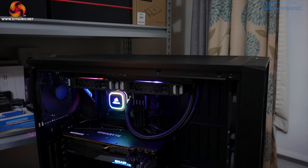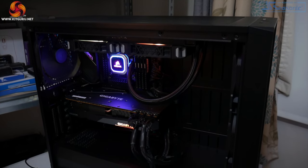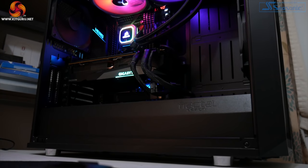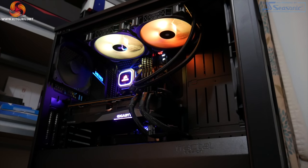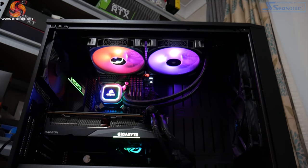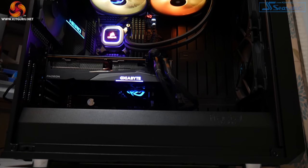That covers the card and its cooler — now we move on to performance. We used our regular GPU test system provided by PC Specialist, consisting of an i9-10900K running at 5.1GHz on all cores, paired with the ASUS ROG Maximus 12 Hero motherboard and 32GB of Corsair Vengeance DDR4 memory clocked at 3600MHz.